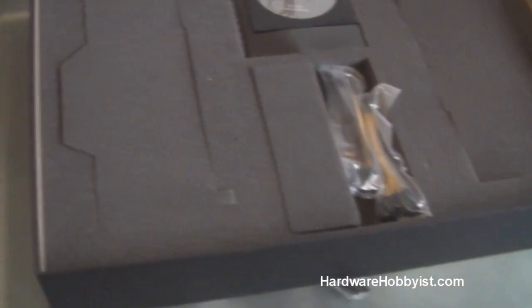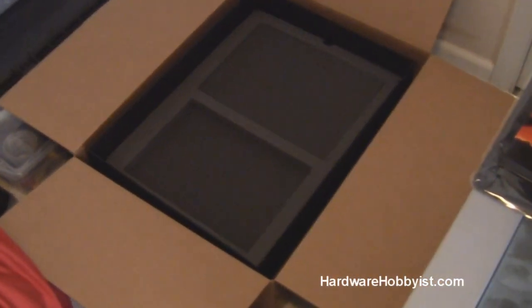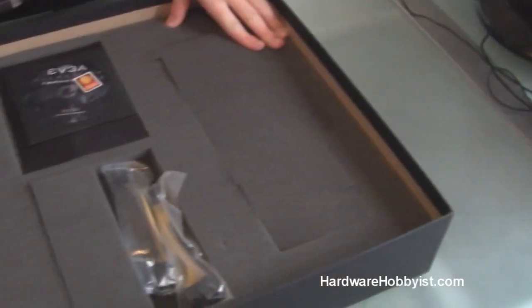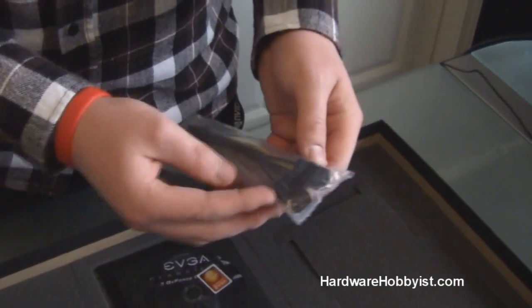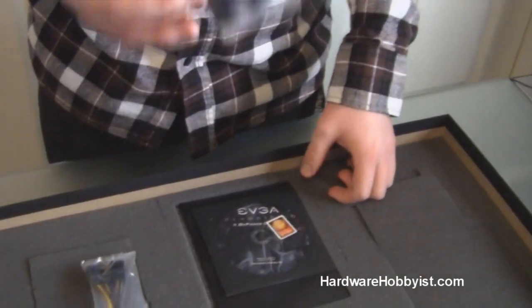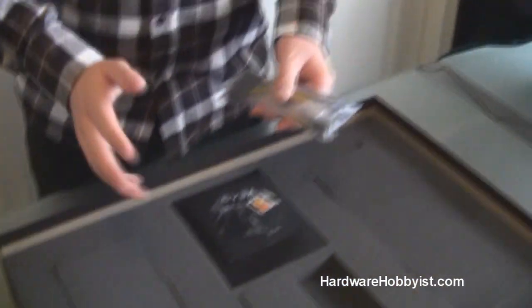Now let's get rid of this foam and move on to the actual hardware. I just want to comment on the packaging — it's top notch. Huge box with nice styrofoam padding, and inside there's a lot of foam to make sure your expensive new GPU doesn't get hurt. As for accessories, we have a converter that appears to be two 6-pin PCIe into an 8-pin, because this card takes two 8-pin power connectors. They aren't even including a Molex to PCIe adapter because this card is so power hungry that you absolutely need a modern power supply.